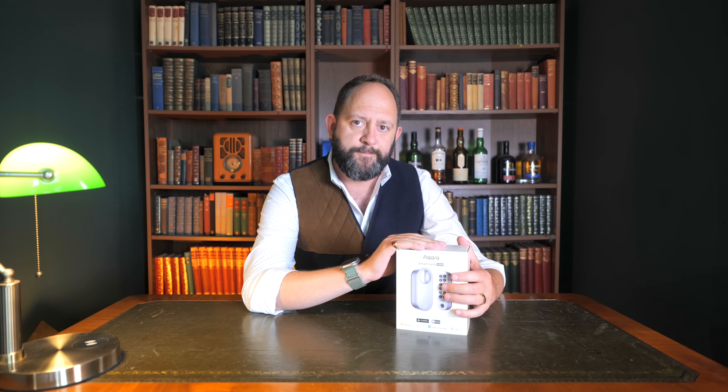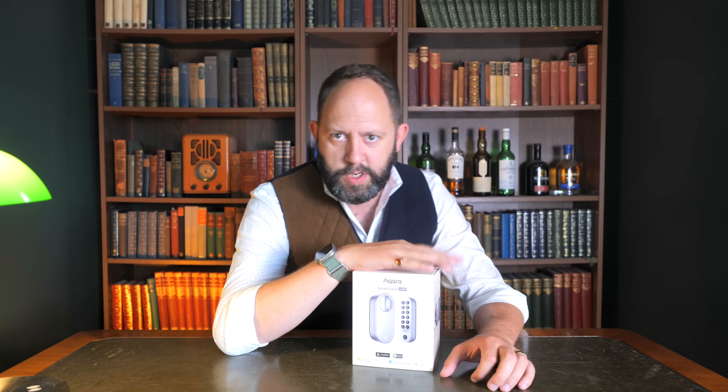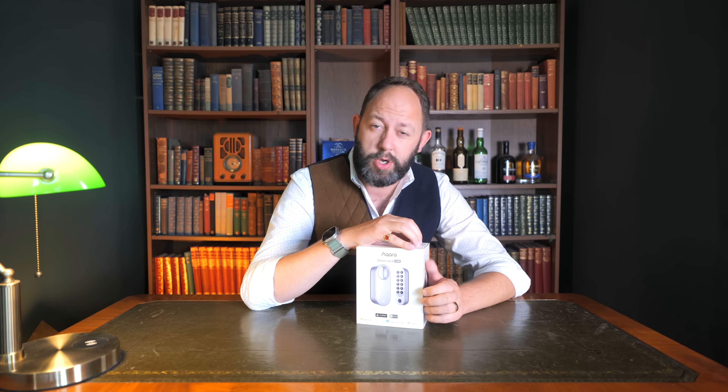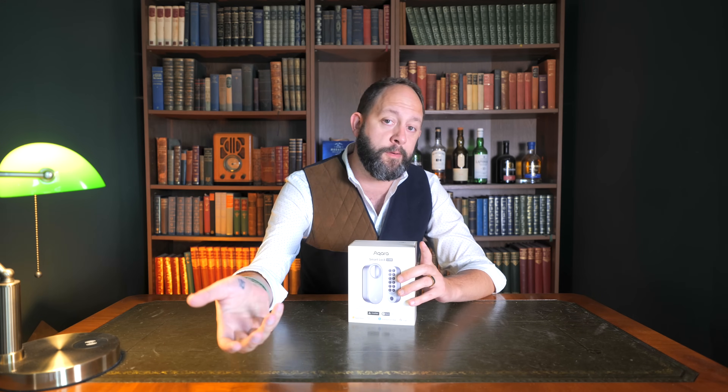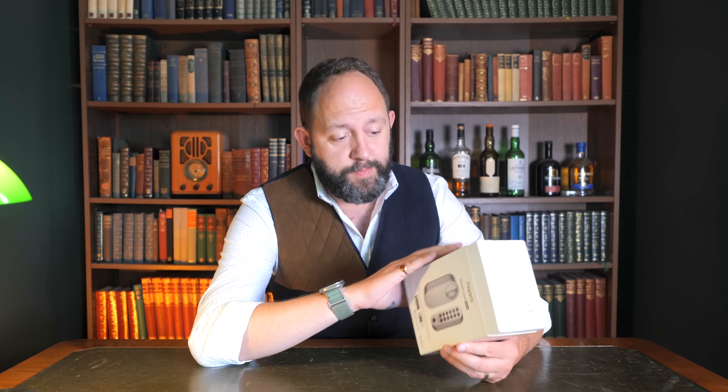We just need everyone else to catch up at this point. As far as it goes, it's a really decent product and there's not a great deal to fault it for — much like a lot of Aqara tech I have around the house. But we must talk about the price, because this is perhaps the biggest lump in the throat for the U200. Without discount, it's £269, which is expensive. It is the most expensive smart lock I've tested, but it's also the most comprehensive.